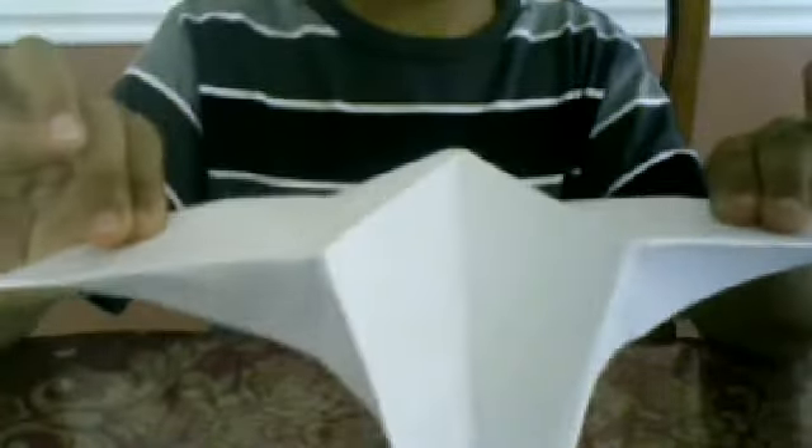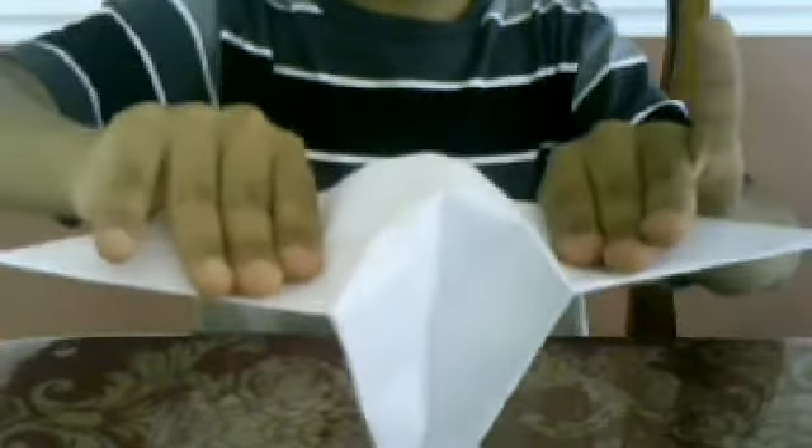You're going to end up with something like this, with one rhombus on each side. It's okay if it's separating a little. What you're going to do is pull on these two — hold on to this and pull on these two until you have a square over here.